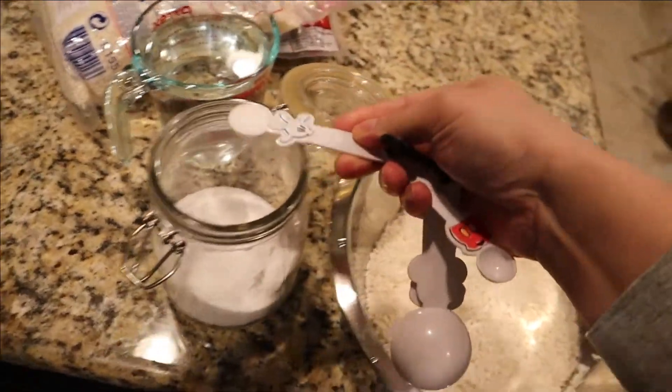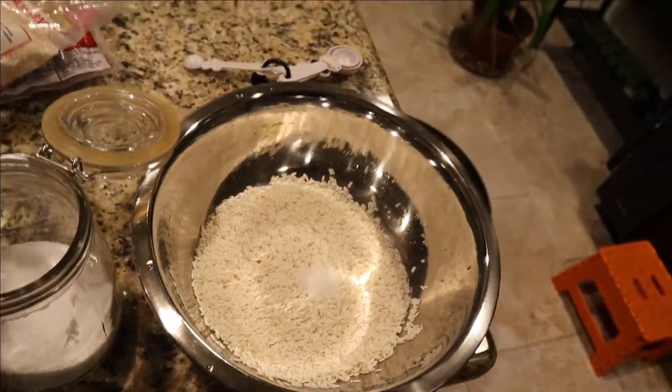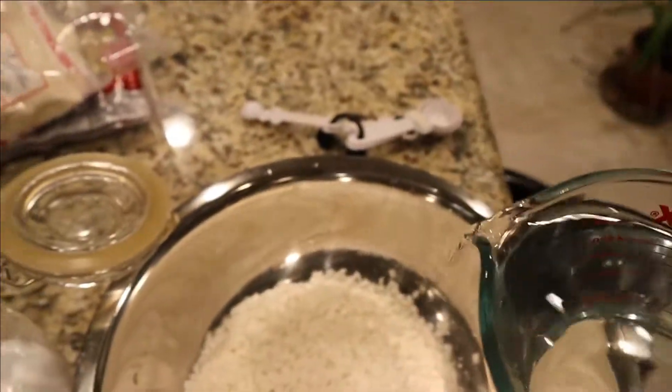We're going to start off by briefly washing our rice and then adding a half teaspoon of salt. Then we'll cover the rice with enough cold water to cover it by half an inch, and we'll let everything soak for about two hours.